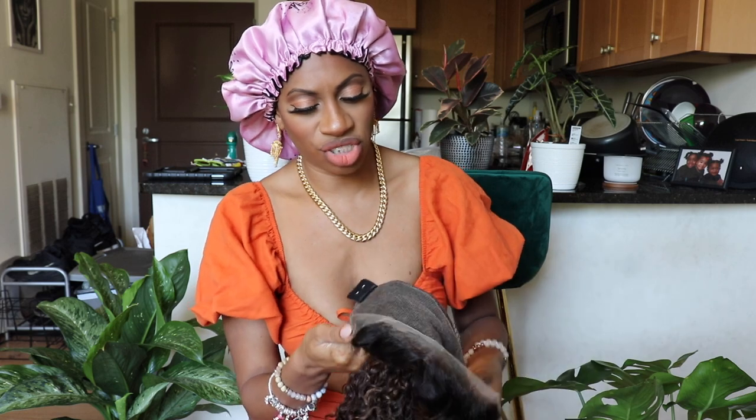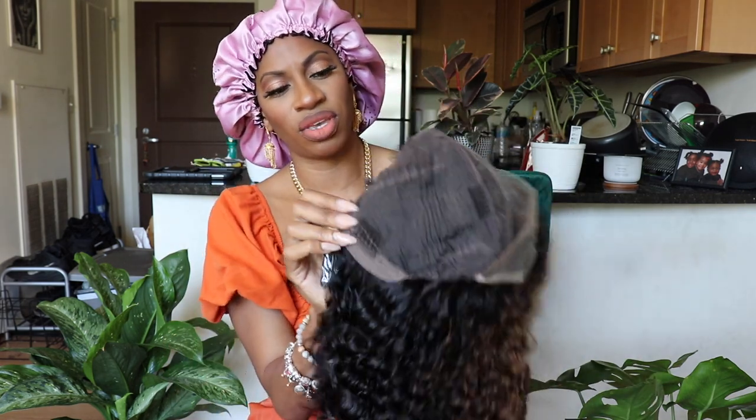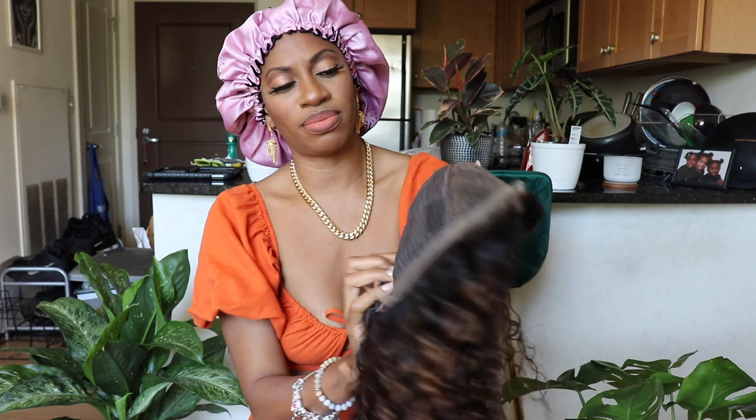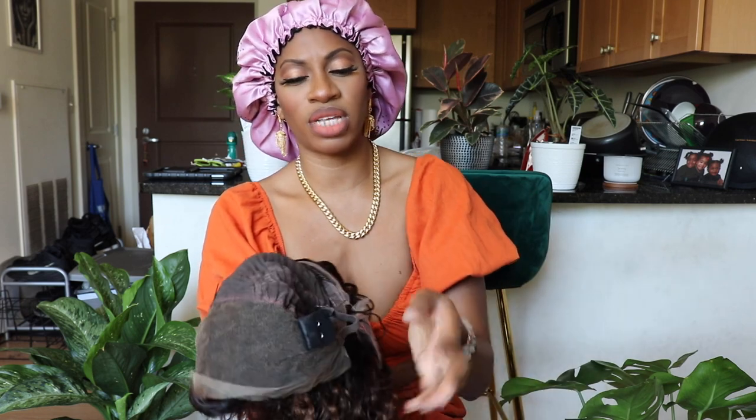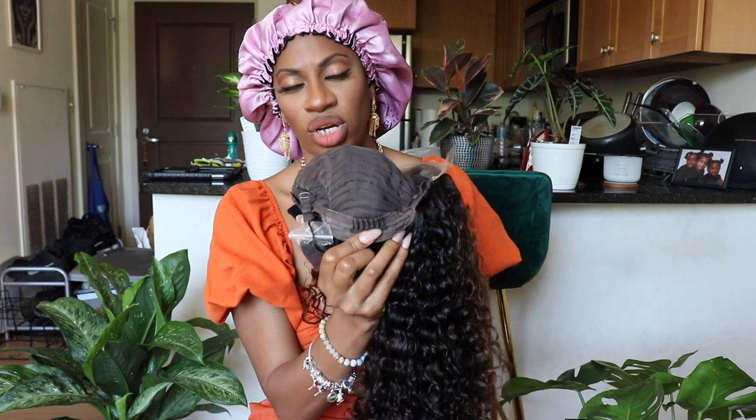Let's look at the cap construction. You do have spaces for an elastic band to be connected, and I think that's what this is right here. You have your adjustable straps. You have three combs at the front, two on the side, one at the top, and then one comb at the back.